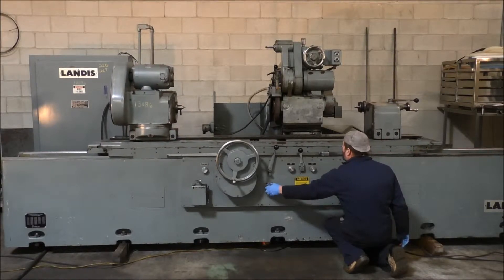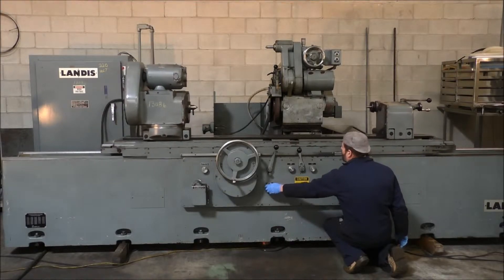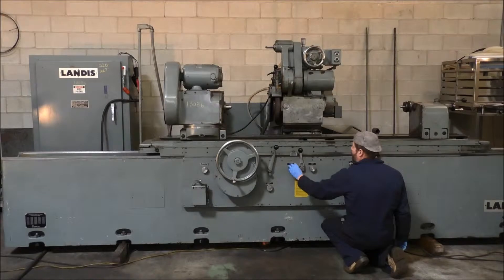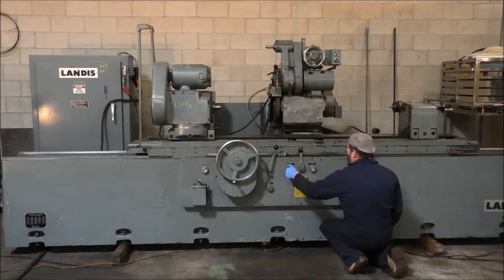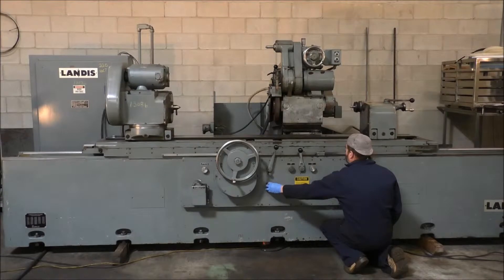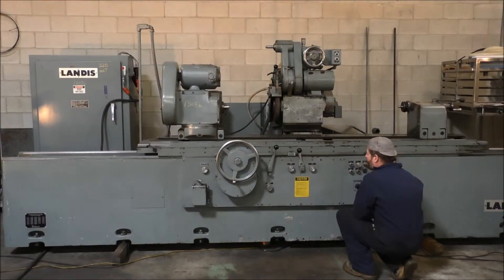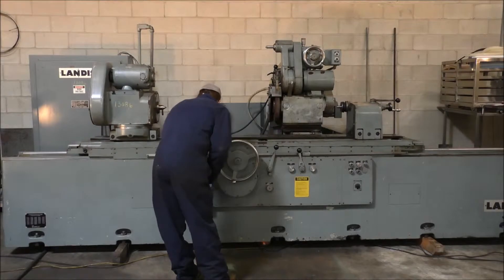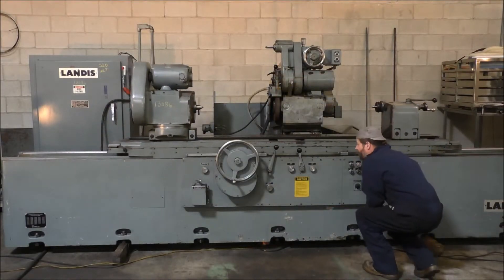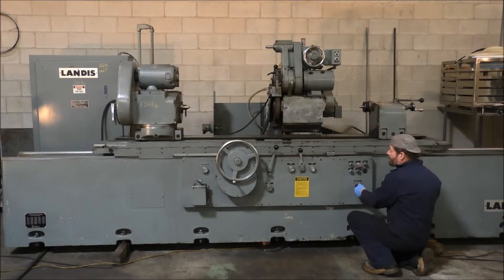Variable table speed. It has variable carry left and right, and that can be turned on and off. Start the work head — the work head is variable speed; I'll race that knob.